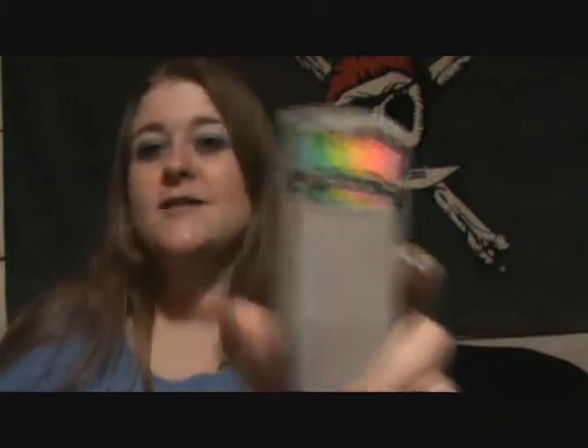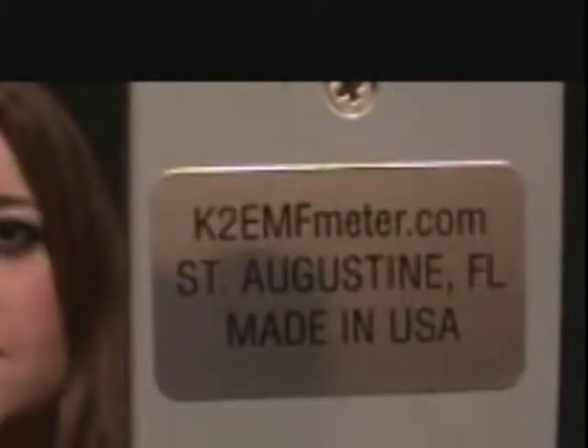The first thing we're going to talk about is the K2 meter, which I got from K2EMFmeter.com in St. Augustine, Florida. Your first piece of equipment, the K2 meter, measures in hertz — up to 20,000 hertz, which means cycles per second. What it's measuring is EMF, or the electromagnetic frequencies that are given off by digital and electronic appliances.